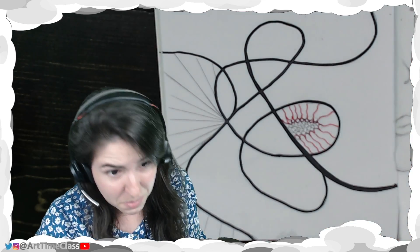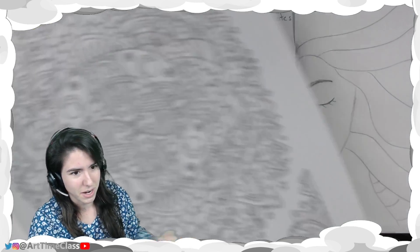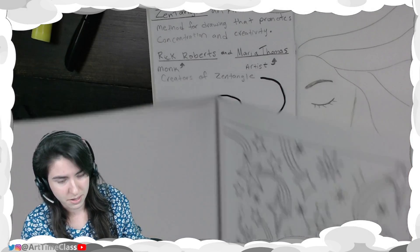Let me show you some examples that I have. People give me coloring books sometimes, so here's a coloring book where I really like the Zentangle detail design. It has a couple of really cool ideas in here.